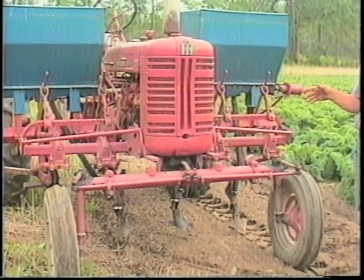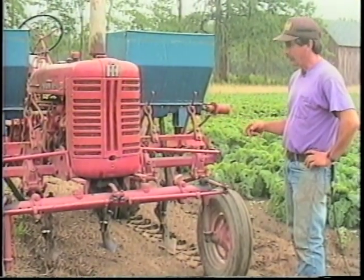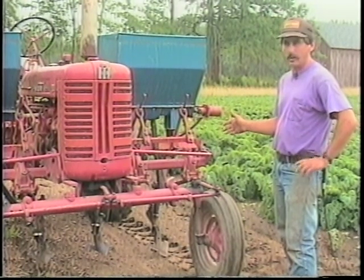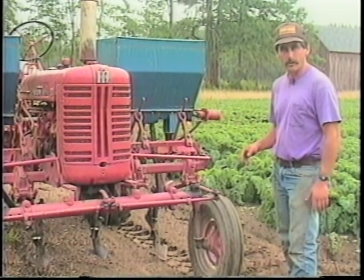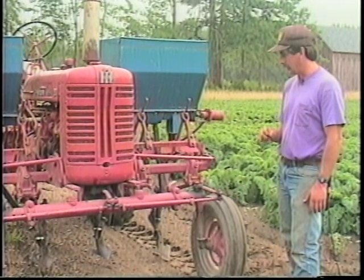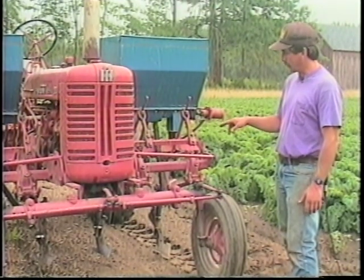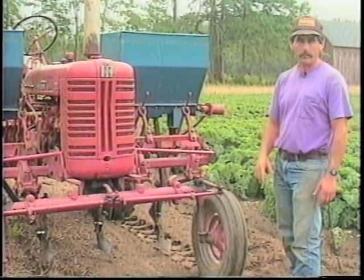So far with the use of the budding cultivators we've achieved weed control in between the rows. When we come in with these particular cultivators we achieve weed control within the row because we hill up the dirt around the plants and we can bury weeds up to about two inches in height. We do that just prior to the canopy filling in, and usually when we go in we also add fertilizer to give the crop enough food to carry it to maturity.